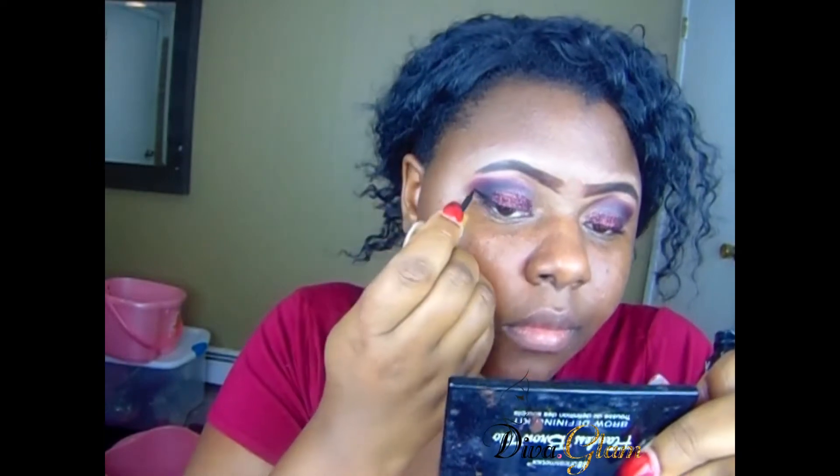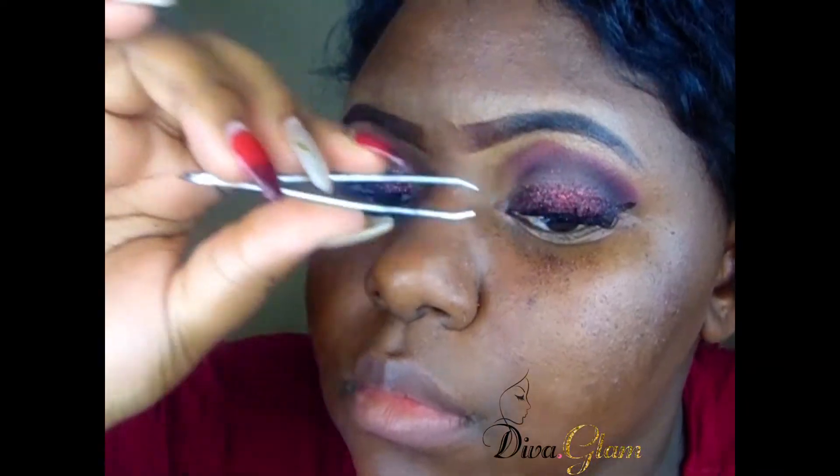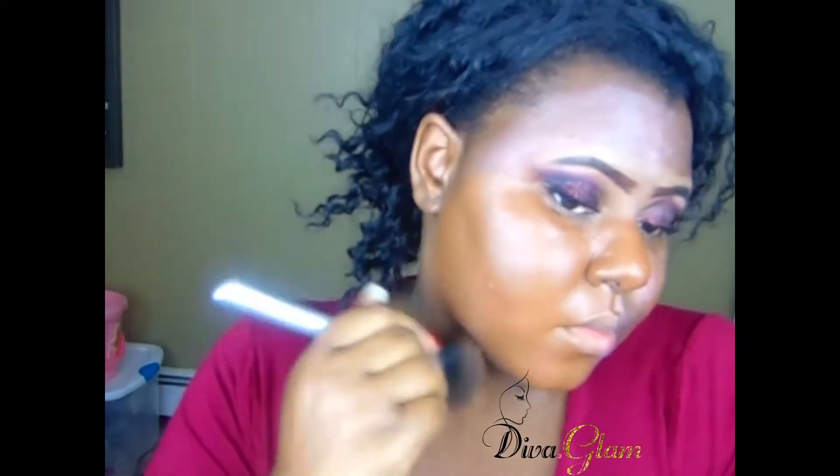Now I'm going in with my eyeliner — it's gonna be hard to see the liner through this dark makeup, so I just do the best I can. Sorry about my background, I have my business stuff that I didn't put away — you can see foot buckets and things, it's for my business. Now I'm using these lashes from Bella Hair — go dramatic with your lashes for this look, it's very dramatic. I'm also cleaning up some of the glitter fallout.